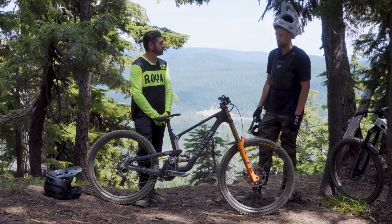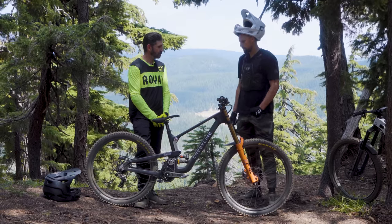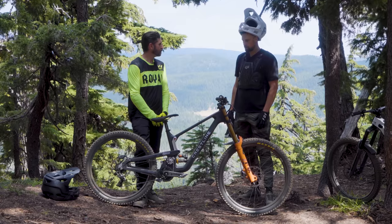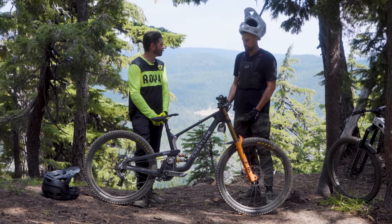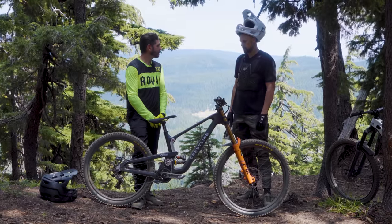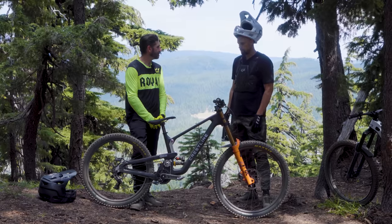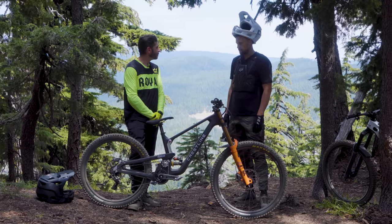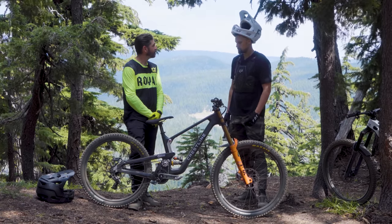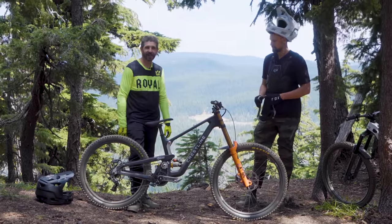Crestline is a project that myself and a friend of mine, Mark Clements, decided to start. We were basically just in a position when we started working on the bikes where we felt like there were some cool little things we wanted to see on bikes that we weren't seeing. We figured let's start something and try to incorporate those things — do a nice boutique brand that has a bit more of a special feel, with a little bit more passion and time put into the bikes.